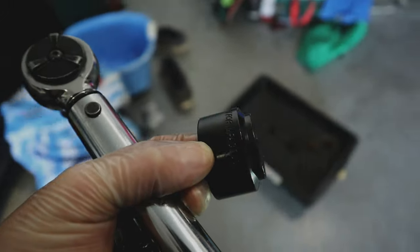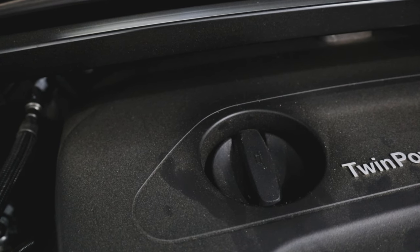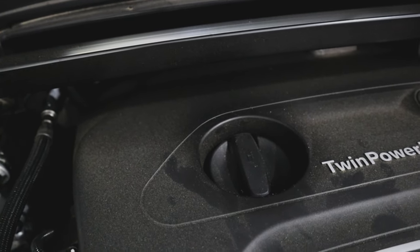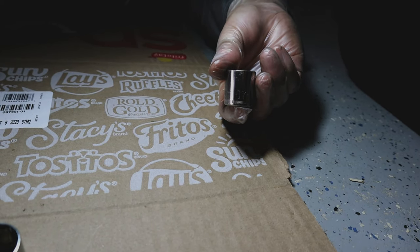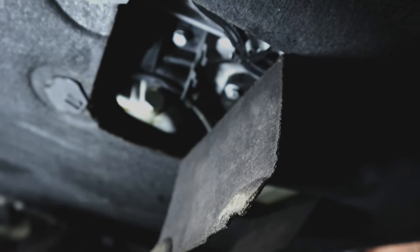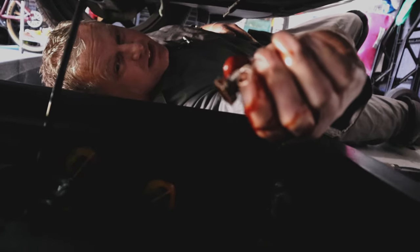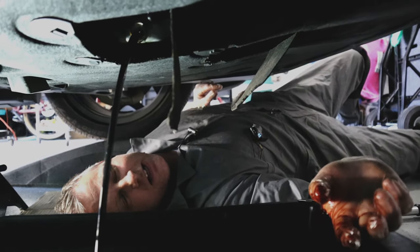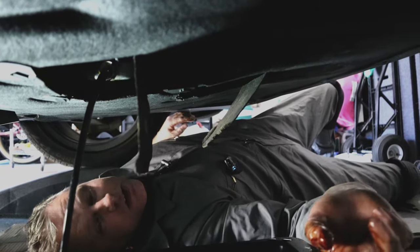I've got this very shallow 32-millimeter socket here that's supposed to work on getting the oil filter canister top off. And then I've got an assortment of metrics here. I'm going to try for the oil plug. So we're going to get up under there and see if we can drain into our pan. I'm going to loosen up and remove the oil lid here so we can get some airflow through there, so the oil will drain properly. Let's see what size this is — 17 millimeter it is. 17-millimeter socket for the oil drain plug.